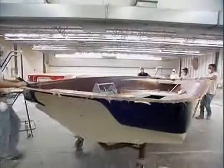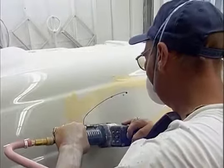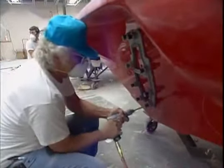In the grind and trim department, all rough edges are removed. Vent, port light, and docking light cutouts are made. Engine transom cutouts are made to the appropriate engine x-dimension for each model. Precision templates are used for all cutouts to ensure accuracy.